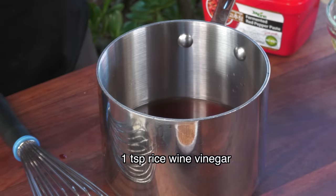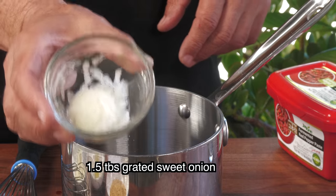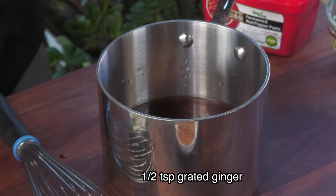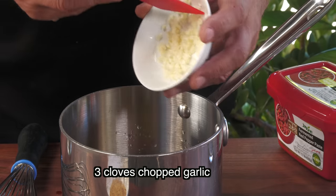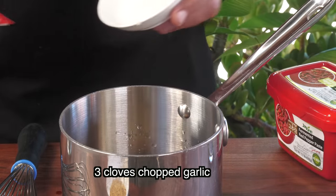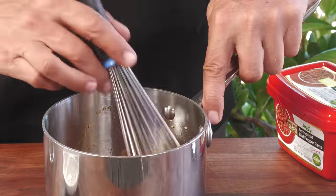Adding some rice wine vinegar just to pump up the acid a little bit more, some grated sweet onion, some freshly grated ginger, chopped fresh garlic, and toasted sesame seeds. Give this a whisk and there we are. What I'm going to do now is get this on some heat on my stove, bring it up to a boil then down to a very low simmer just to get it reduced a little bit, and then we'll be done with the sauce.